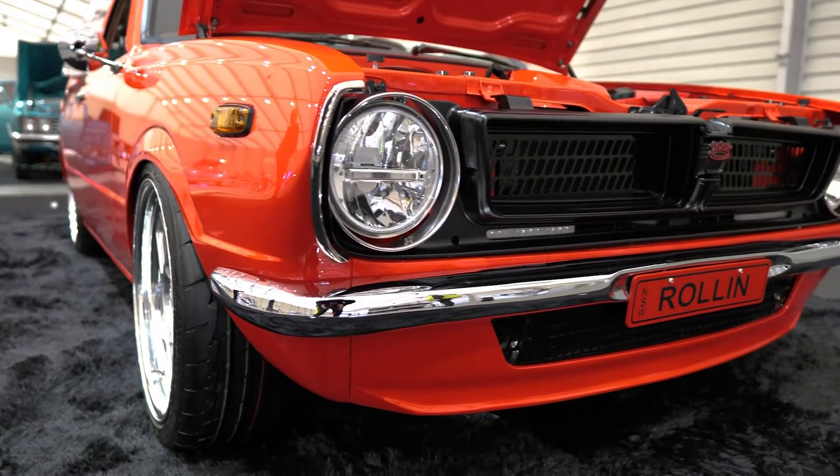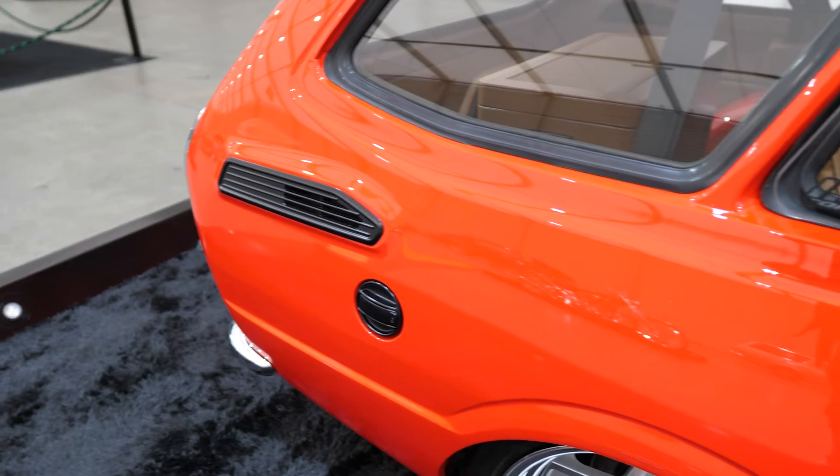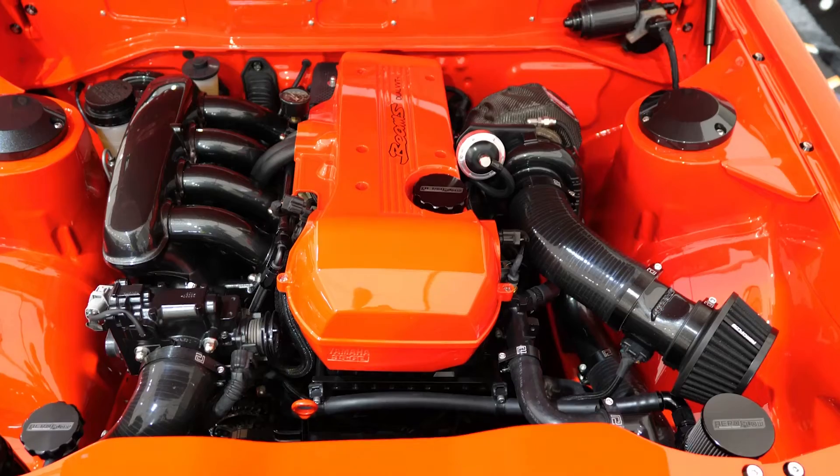It's a panel van originally and we've converted it into a two-door station wagon. We put the rear seats out of a station wagon, got the side windows out of a Japanese model. We've fitted a BEAMS motor which is out of our Lexus Altezza, with a turbocharger on it.